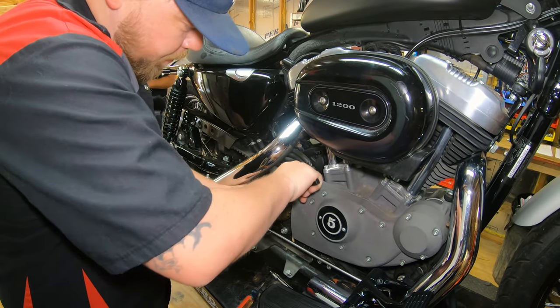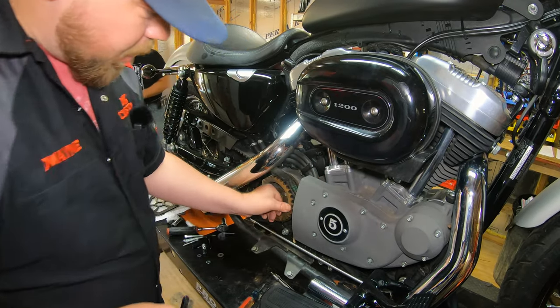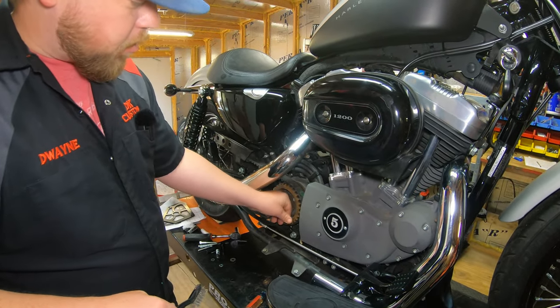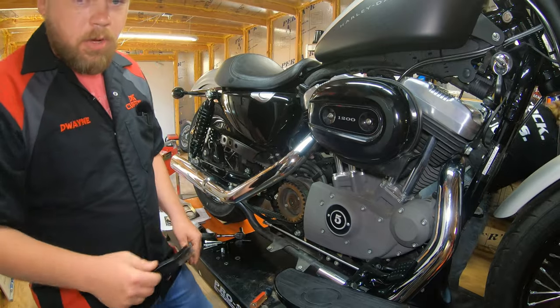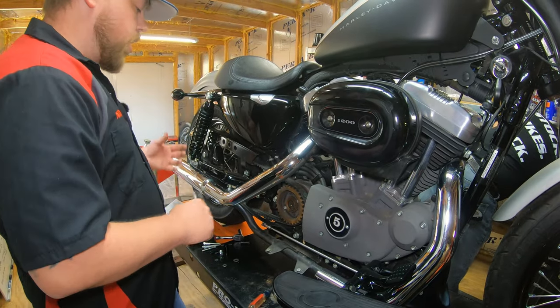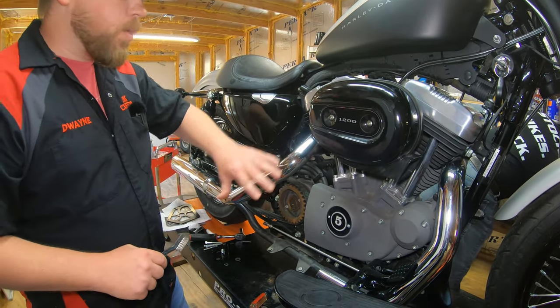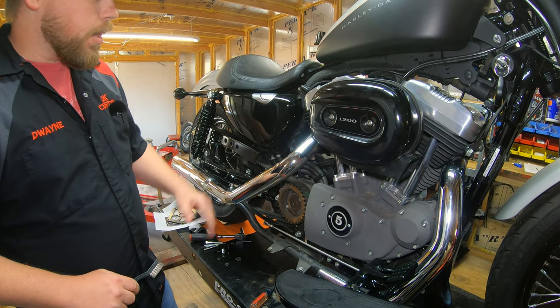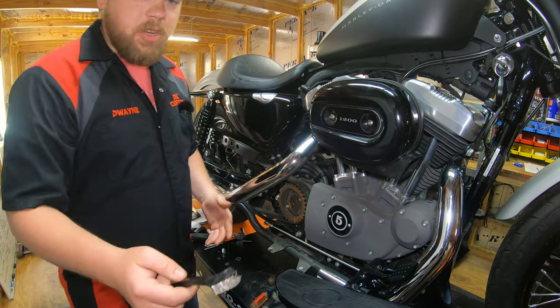It's just surface rust — you just want to break it up and it's already starting to come off. After we've masked it all off, we'll come back in just a minute and show you. You don't want to get overspray on anything other than the pulley, so we're going to get to masking that off. We're not going to show you the boring details of that — you'll see the after.